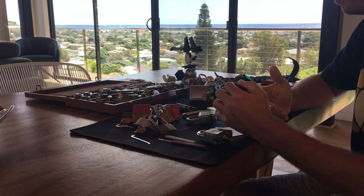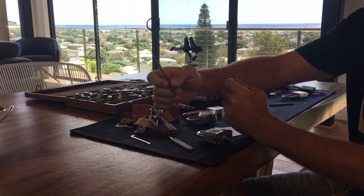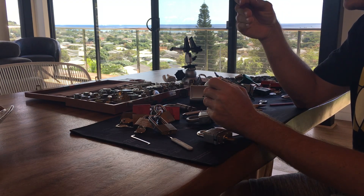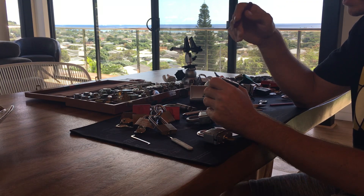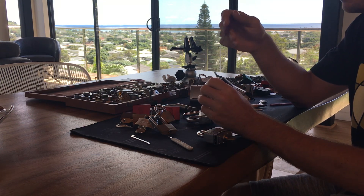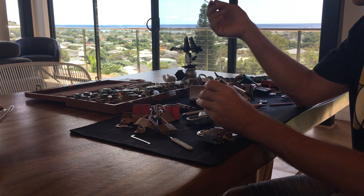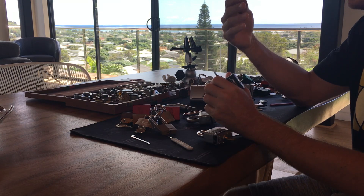So what can you do if you don't have a lot of locks and still want to learn and progress? One big thing: try different picks. Get in there and feel for each pin — see what it's doing, see if you can tell if it's set or not. If you get really good at tapping the key pin to see if it's loose once you've set the driver pin, and can feel it bounce up and down, then as you progress to harder locks, you'll really understand when a pin is set and when the key pin is loose.